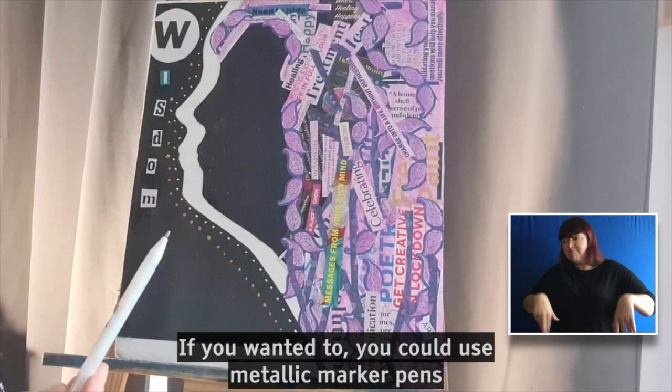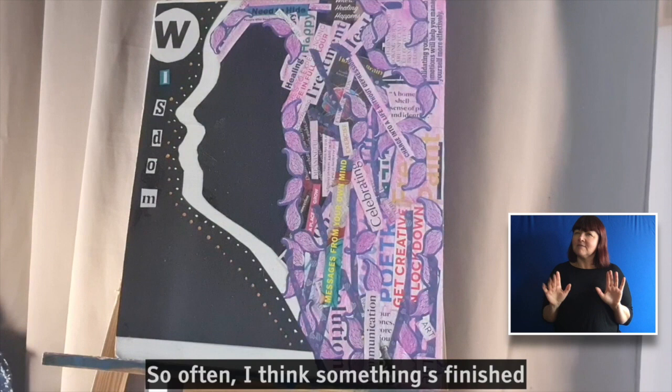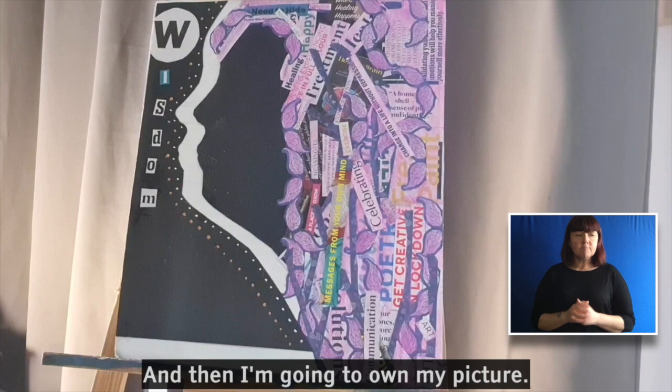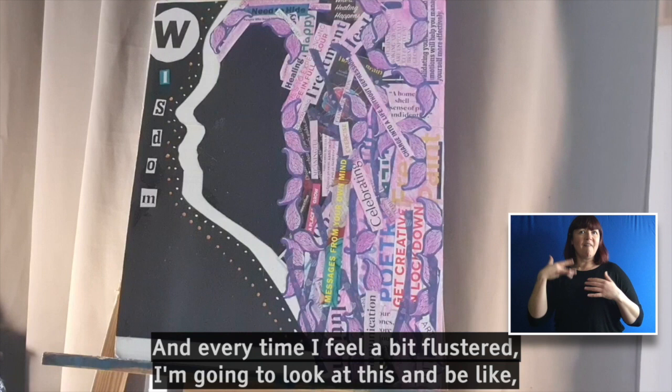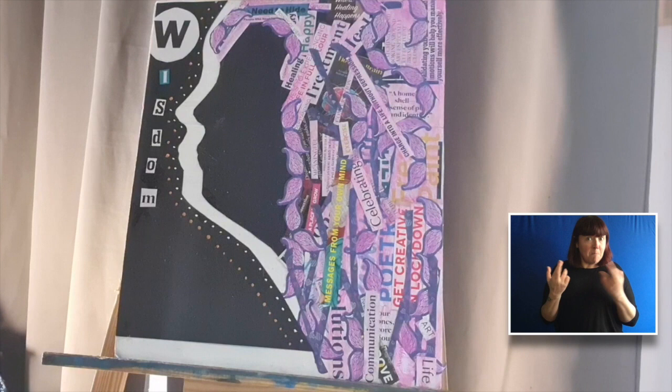She's nearly finished. If you wanted to, you could use metallic marker pens or some more Tippex or a white pen, just to bring out some little highlights. But sometimes I think less is more — often I think something's finished and then I'll just add a bit extra and really regret it, so it's a difficult balance to find. To complete this, I'm going to add my signature and own my picture. And every time I feel a little bit flustered, I'm going to look at this and be like: right, I'm going to put my wig of wisdom on — what small things can I do to distract myself or to make myself feel slightly better? I hope this is really helpful for you and I can't wait to see what you do.